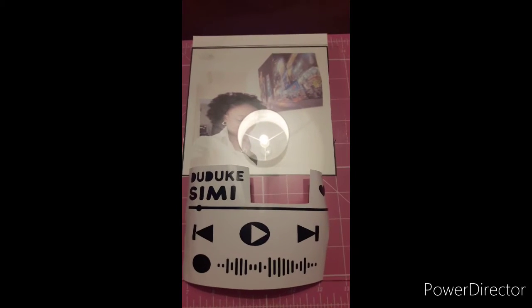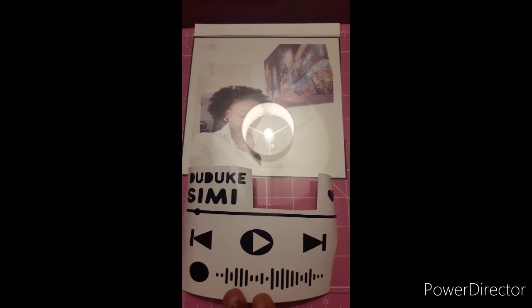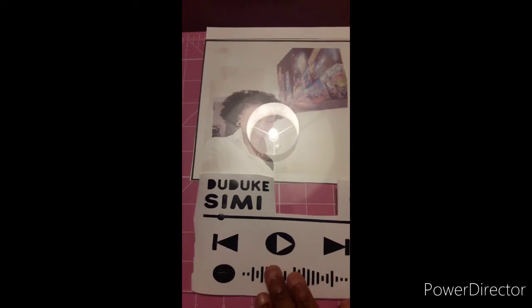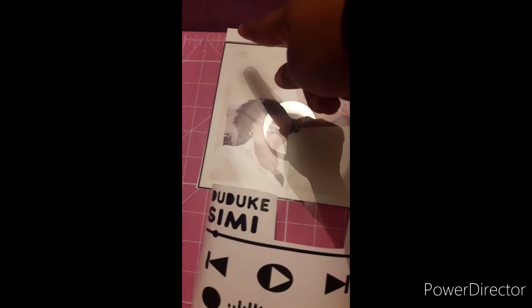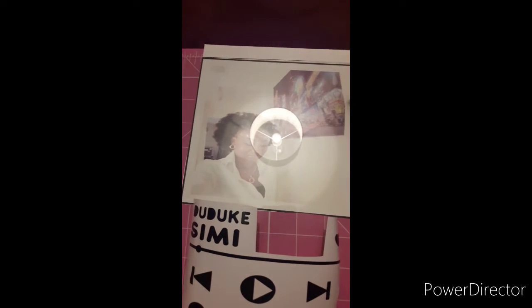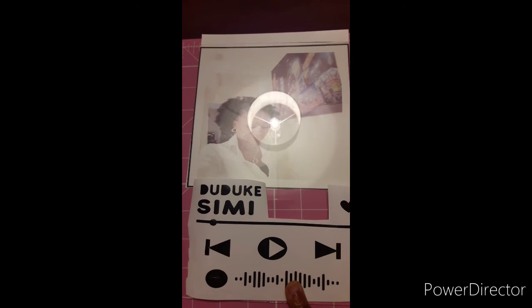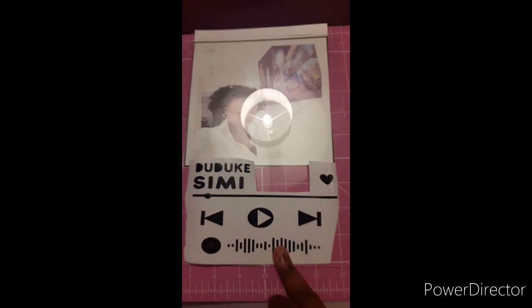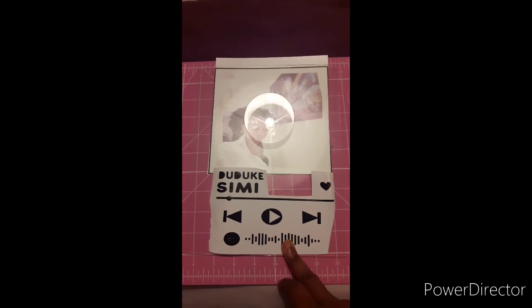So you can take the right face and make the top pattern to fit the glass, and that should fill up the whole glass. When it's finished it should look like this.